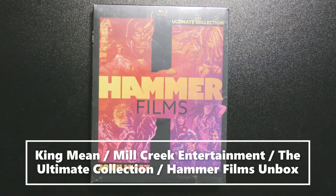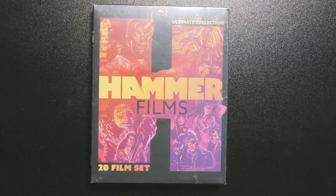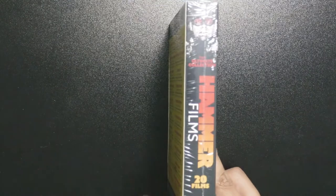Hey guys, this is King Mean, welcome to Horror Unbox. I am your host for today and we are going to unbox the Ultimate Collection Hammer Films 20 Film Set released by Mill Creek Entertainment.